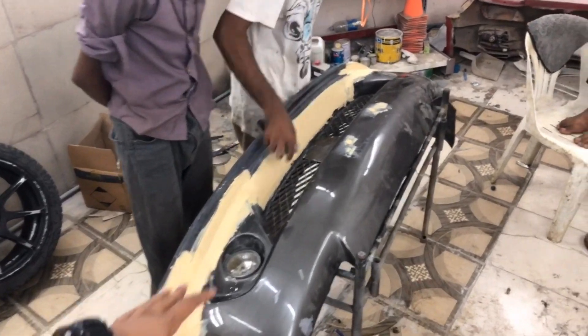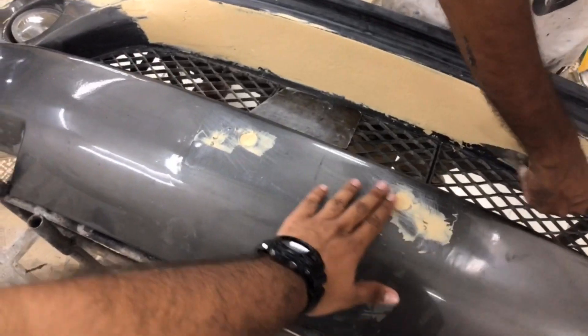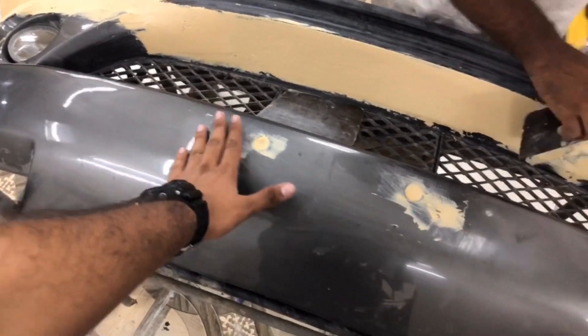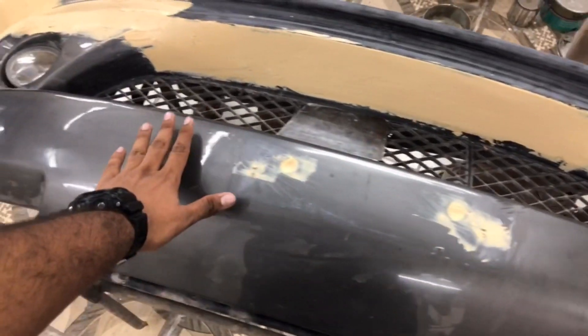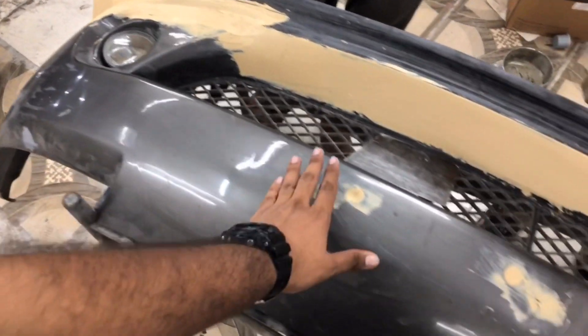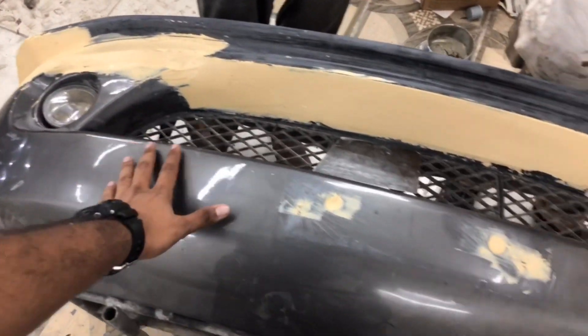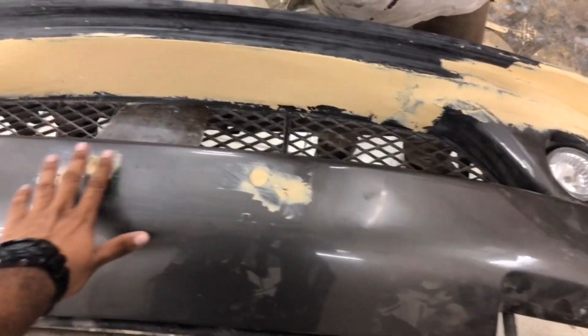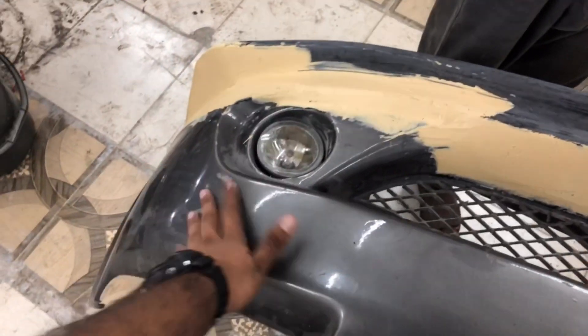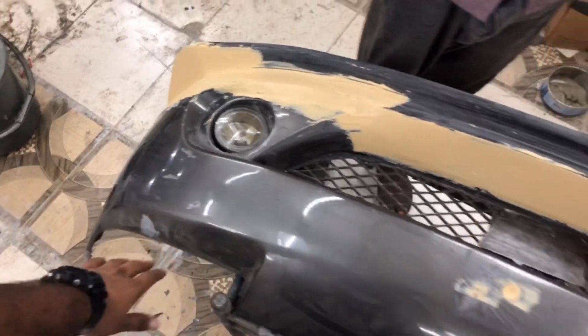All the logos are removed and the number plate holes are all filled in. We will sand it straight next time. My friends told me the current number plate placement wasn't good, so I filled all the holes in front and will make mounting brackets on the side for the number plates.